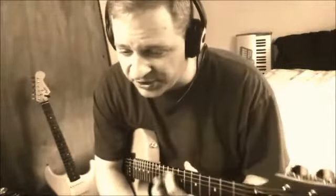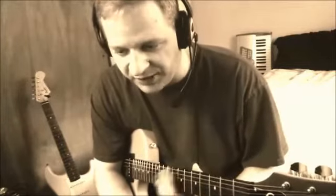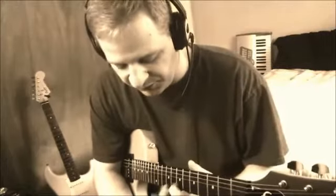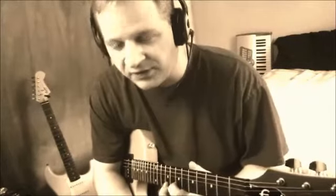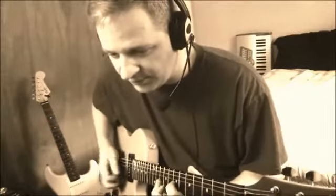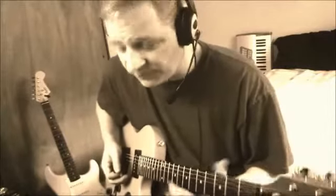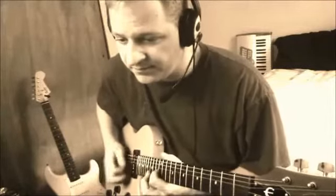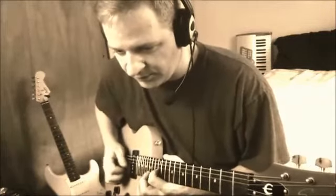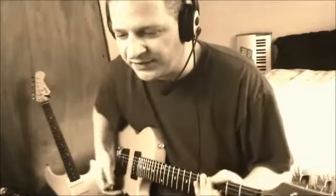It depends on how hard or soft you're holding those frets. It is better just to pick a spot, and as long as you've got that spot set up correct — when you play fifths, as long as you've got that all set up correct going up and down — if you're just not sure where you should intonate, intonate to the twelfth fret.